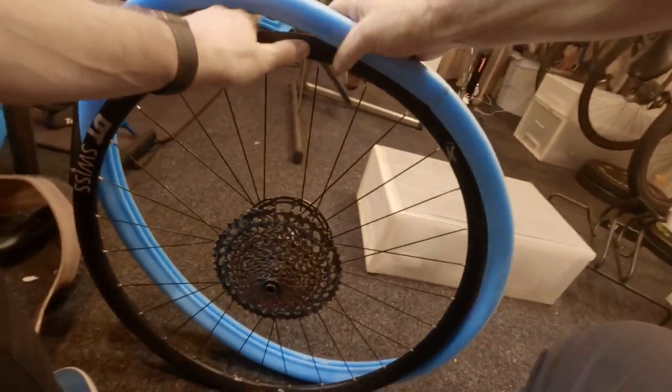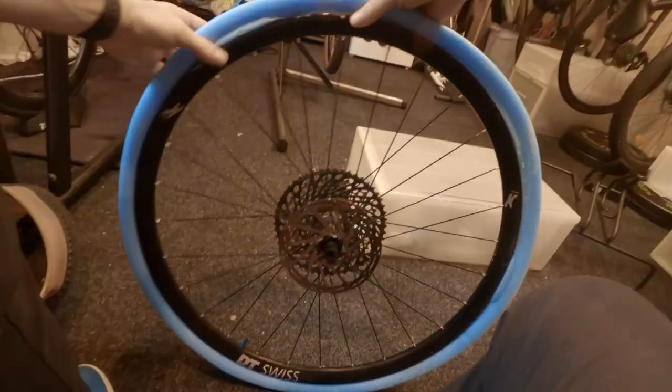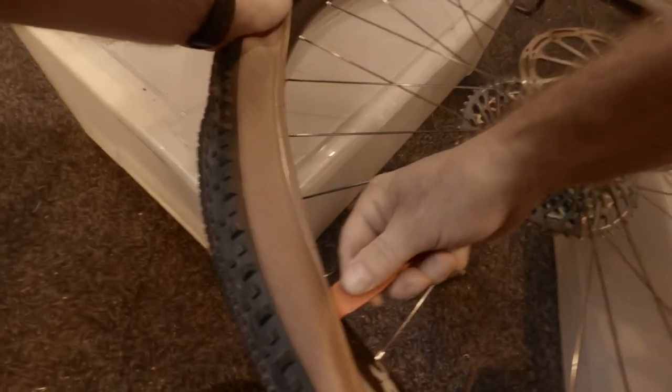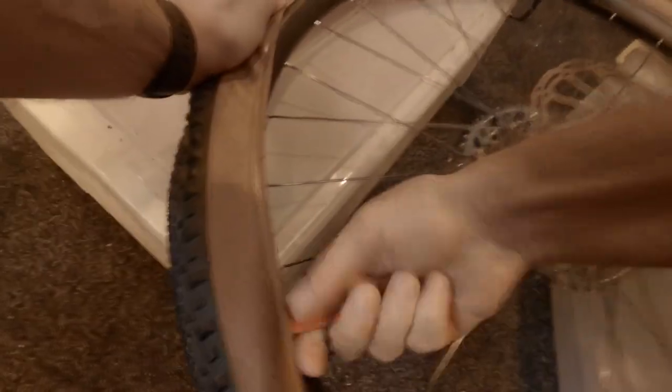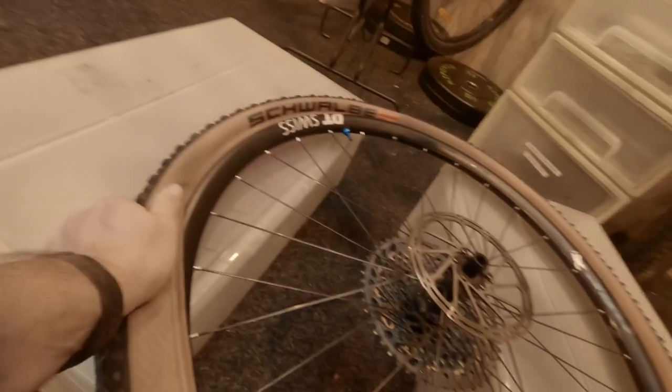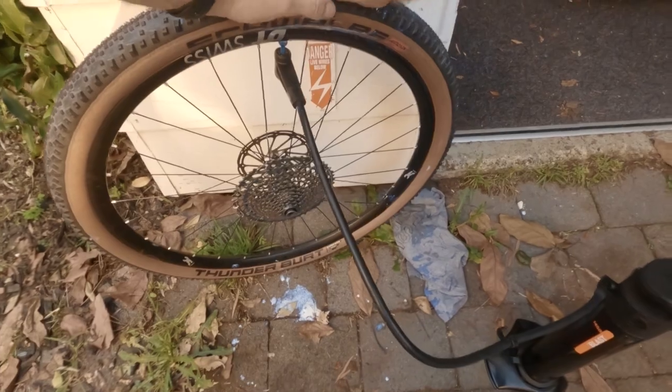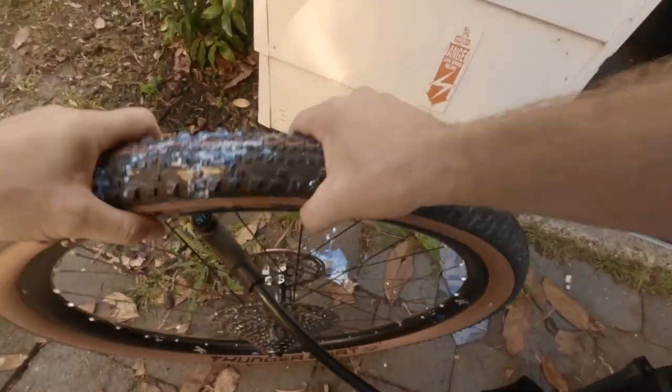A fresh tyre for the rear — a Thunderbolt — because the next race is really quick. Placing the Tubalite around the rim, right into the centre. It's a little bit tight but goes in pretty easily in the end, making sure it's in the channel in the middle. Put one side on and the trick is just to push the bead right into the centre, which will give you a bit more slack in the tyre to get to the end, and just use the tyre levers to finish off that last bit. Push all around to make sure it goes into the channel, then use the sealant and pump it up.